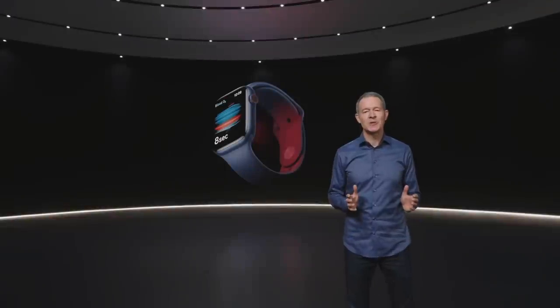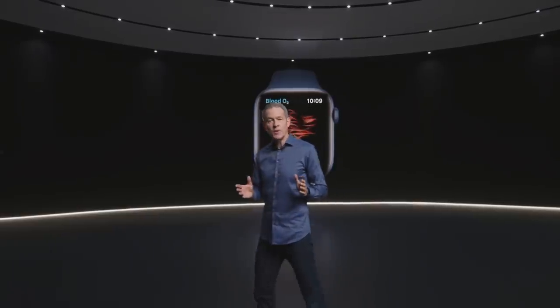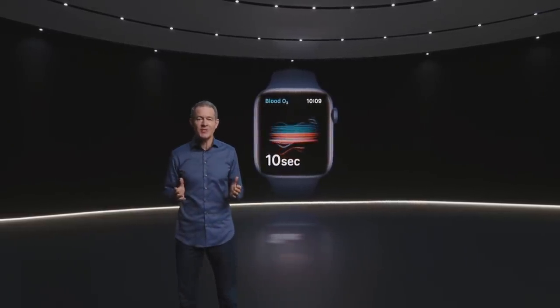With Apple Watch Series 6, you can measure your blood oxygen right from your wrist. The new health sensor in Series 6 shines red and infrared light onto your wrist and measures the amount of light reflected back. Advanced algorithms use this data to calculate the color of your blood, which indicates the amount of oxygen present.